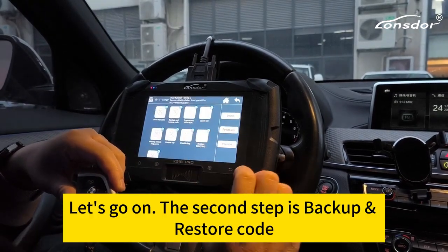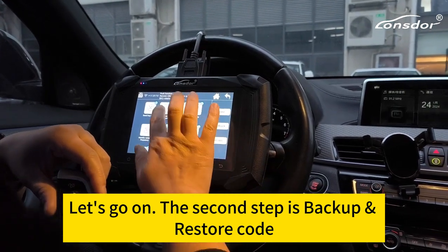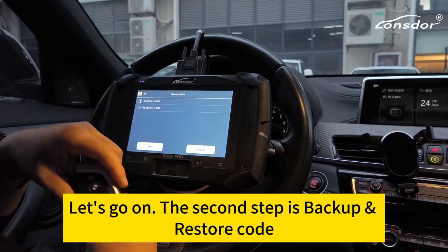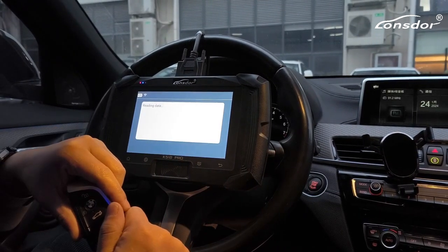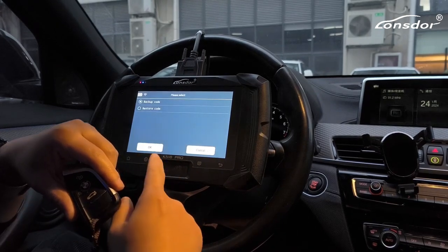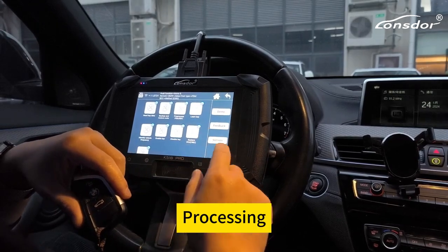Okay, let's go on. The second step: backup and restore code. Backup code processing.